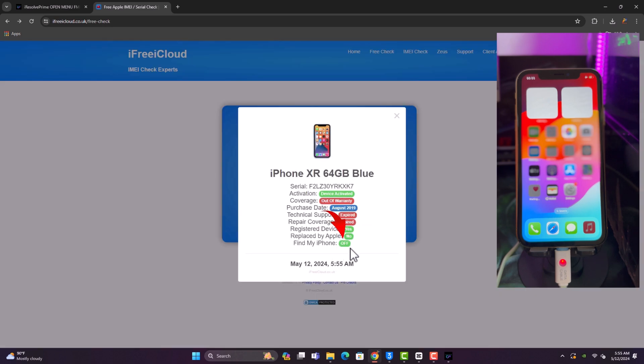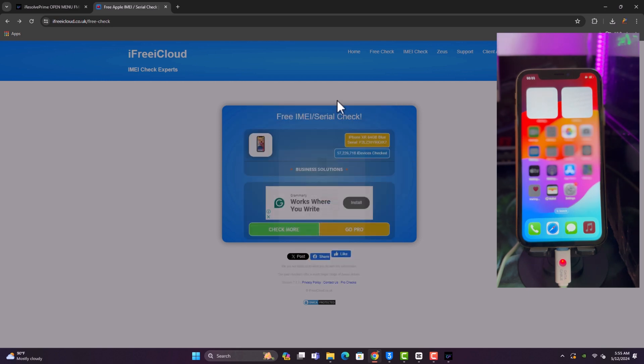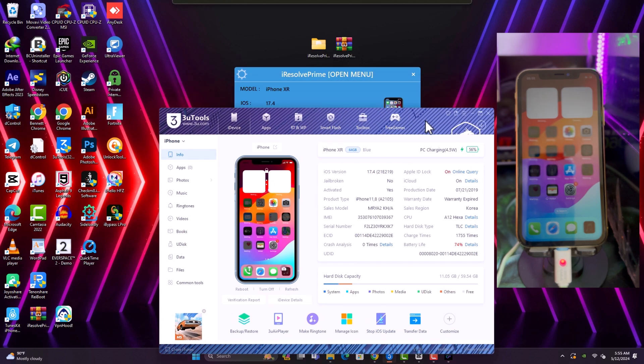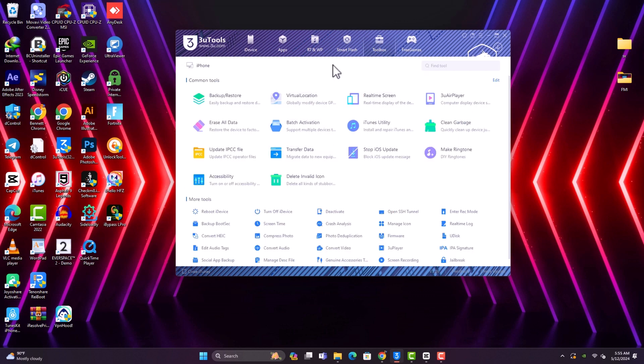Congratulations! You can see it says 'FMI is now off,' which means we can go ahead and flash or erase the device to set it up as a fresh phone and input another Apple ID. This device is permanently unlocked without any hassle — it's a one-click tool.